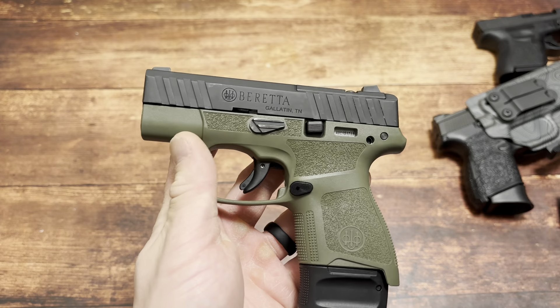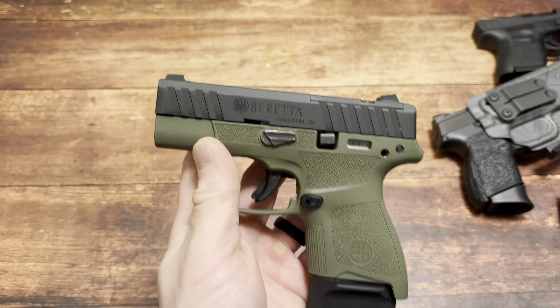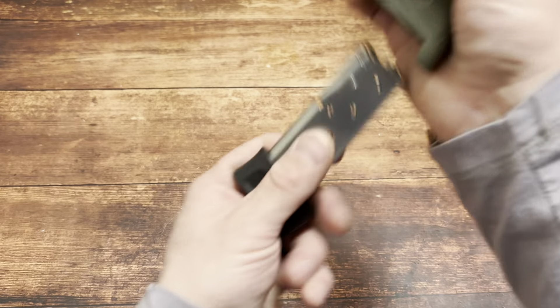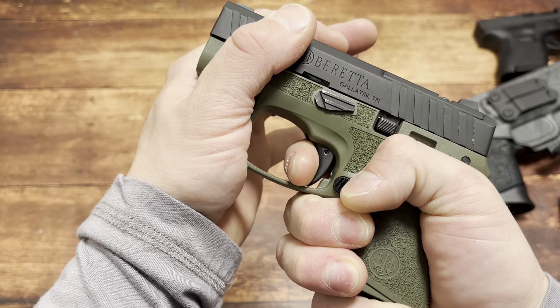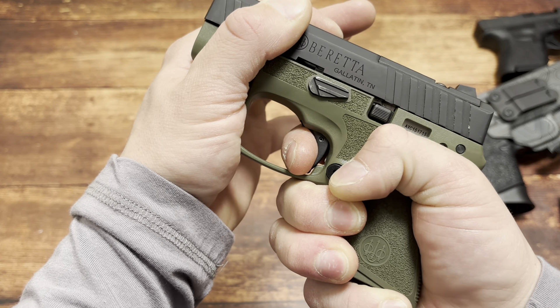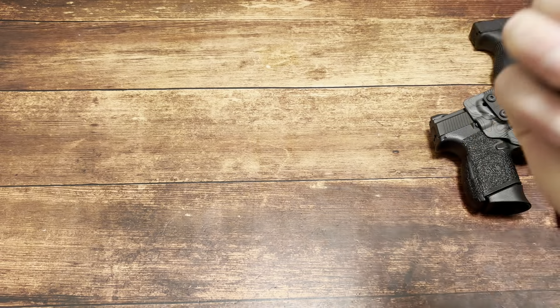If yours runs and it's reliable, and you shoot with it accurately and you've learned that trigger, then do it. But it is pretty hard going from one handgun to this trigger - on reset you end up short-stroking it, because your average trigger is already going to come back and reset by now, and this one just keeps going and going. But like I said, it has loosened up a lot and gotten a little bit better.